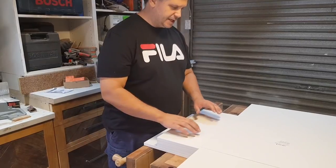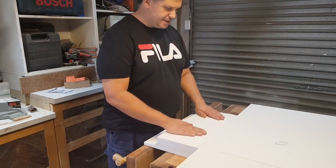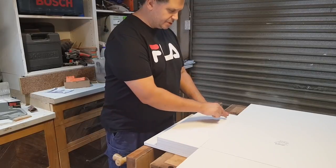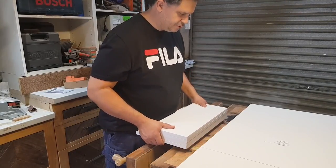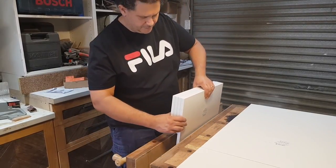Alright, first off we just want to mark everything out. I've laid things out in the way that they're going to be built, and this is the face I'm going to be drilling into. I'm going to take all of these drawer fronts together and put them in the vice.